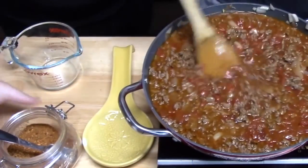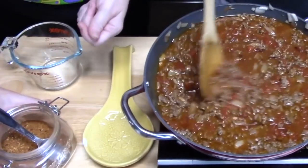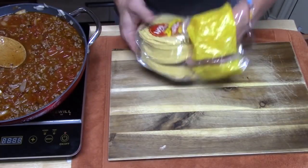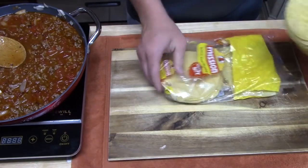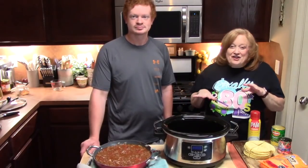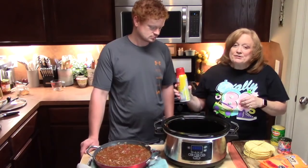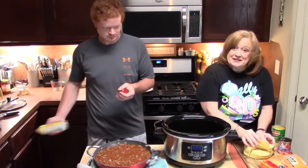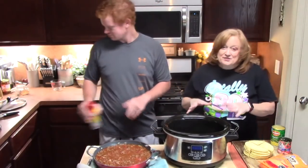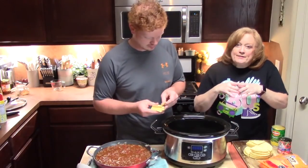If you don't have homemade taco seasoning, three tablespoons will equal one packet of taco seasoning that you would buy in your store. Joseph is pulling out 20 corn tortillas and we are going to cut those into quarters. This casserole is all about the layering. The first thing you want to do is spray the inside of your crock pot and the sides with some cooking spray — that will prevent your tortillas from sticking. Now Joseph's going to take some tortillas and layer them in the bottom of the crock pot until we have a single layer. You can overlap if you need to.